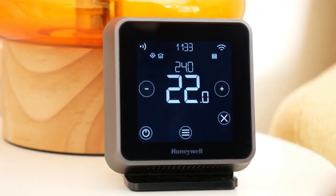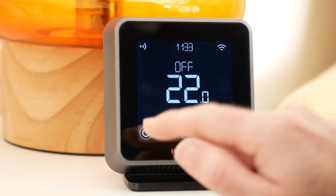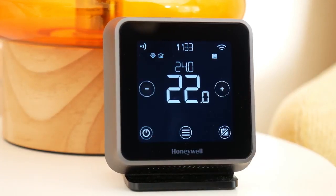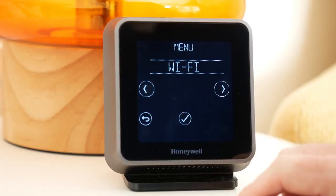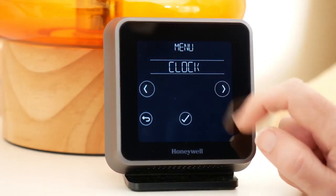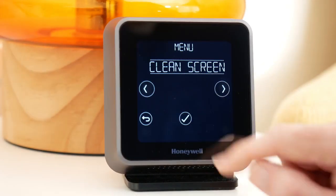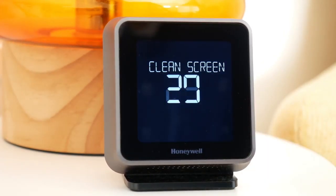How to reset the Honeywell 4000 series thermostat: switch on the thermostat, then press the program button 3 times. Now use a pointed object or wire and put it in the hole on the right side of the buttons. Hold for 2 to 5 seconds and release it. Voila — you have successfully reset your Honeywell thermostat. You can now set up the clock and reprogram the schedules again.